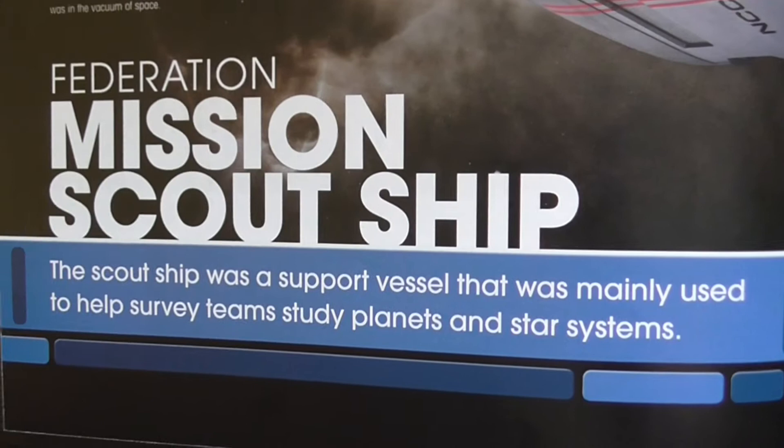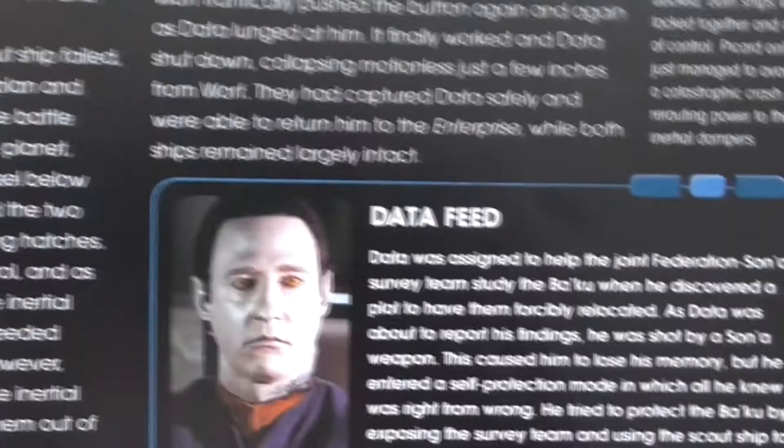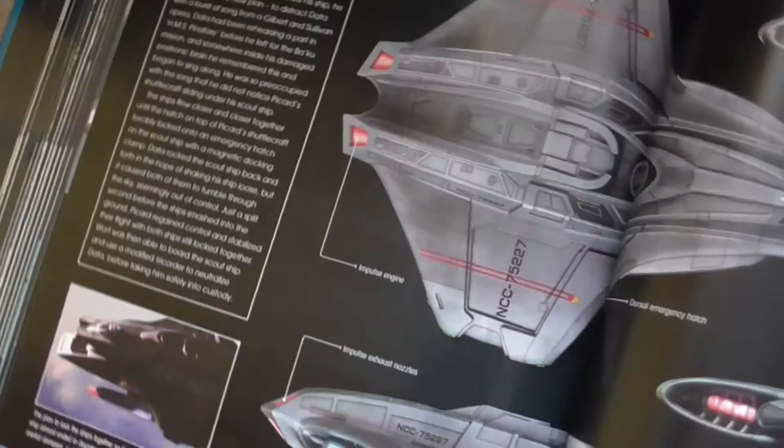It's a 1 pilot plus 5 to 10 passenger ship from the 24th century. Here we have an article about the Federation mission scout ship with a nice picture of the actual ship, and a little picture from the movie Star Trek Insurrection. These two pages are the main source of detail information about the different parts of the ship, which I used for the images you have seen a few moments ago.